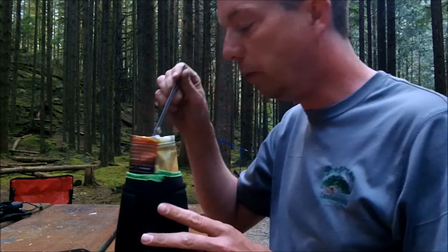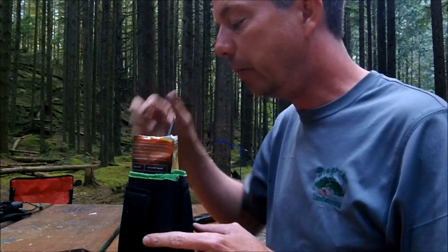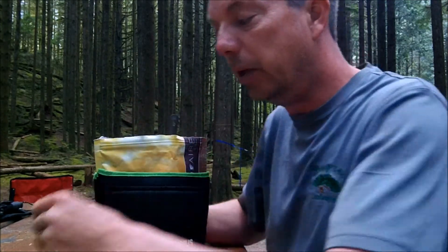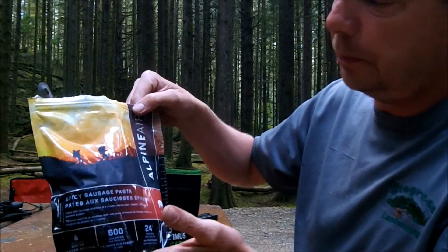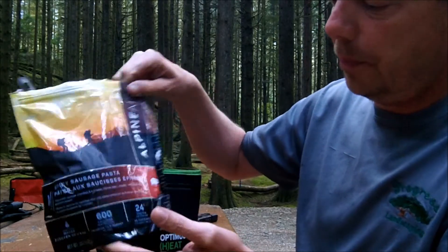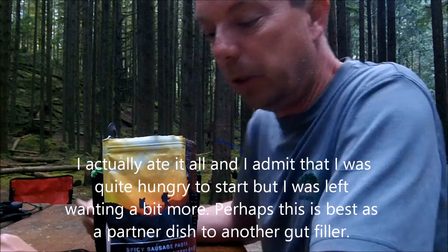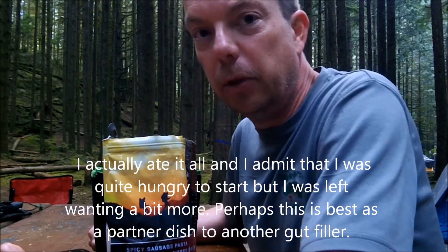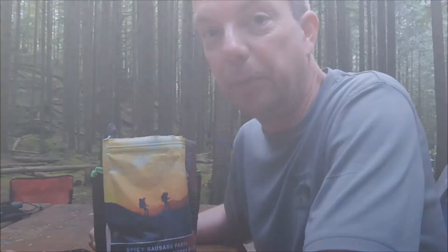Overall, that's a winner. I would re-buy this and put it back in my pack any day. We were doing the Alpenaire spicy sausage pasta with pork — a double serving, so I'm going to eat most of it as best I can. Then I'm going to tuck in, keep my fire going, relax for the evening, and hit the rack. Thank you for watching; we'll see you on the next one.